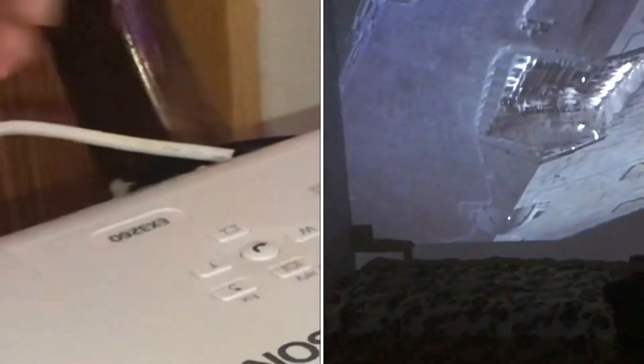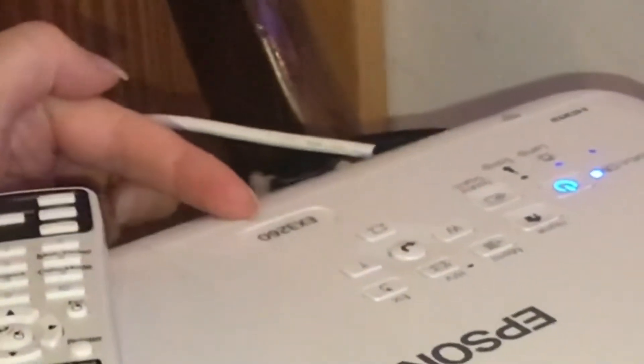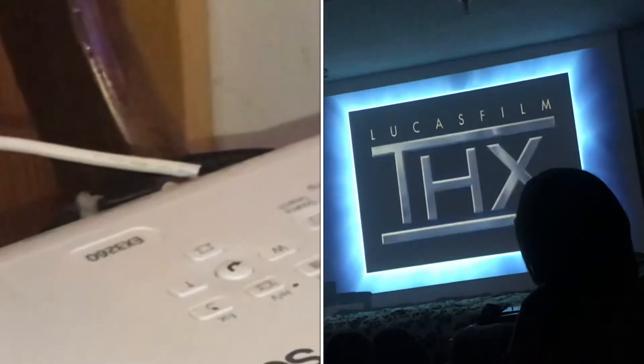This is an Epson projector, model number EX3260, that we have just started using for movies and presentations. I'm going to give you a quick review of what we have found that we like and what was challenging.